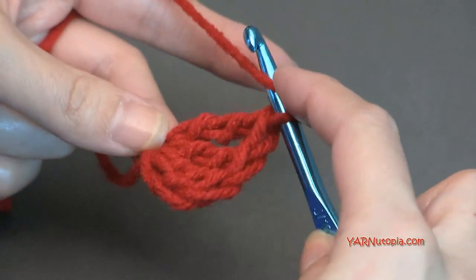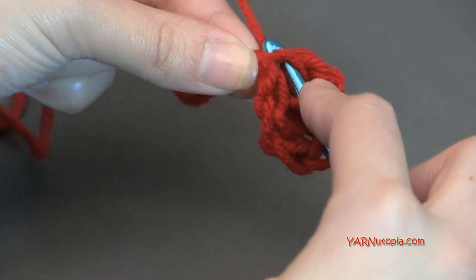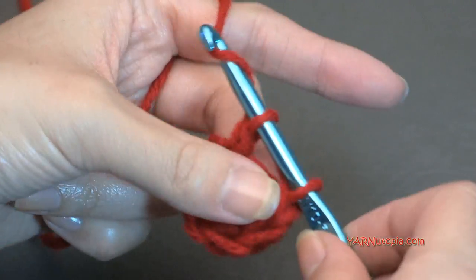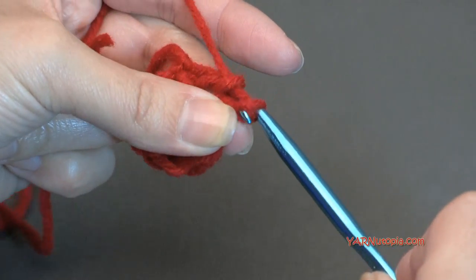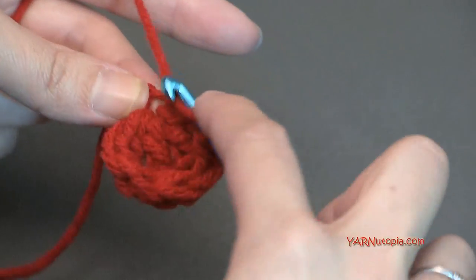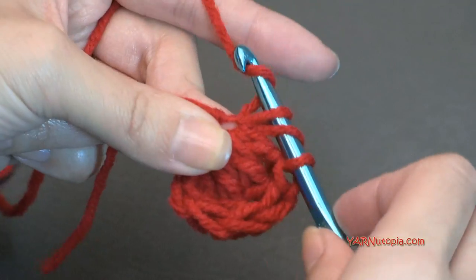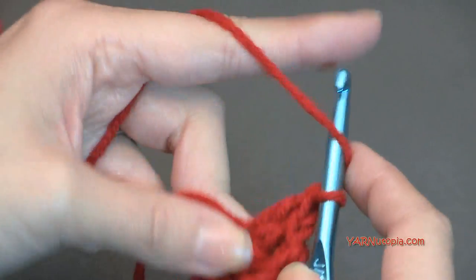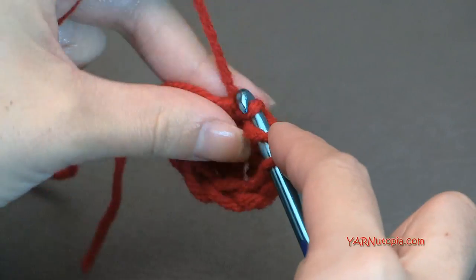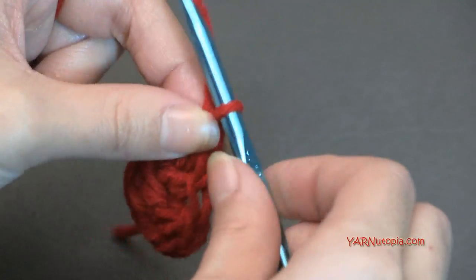Yarn over once, go back into that same chain, yarn over and pull through, yarn over and pull through two loops, and yarn over and pull through those other two loops — that's a double crochet. Make two more of those in the same chain. Then we're going to chain one — yarn over and pull through one.